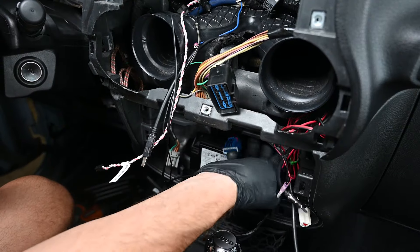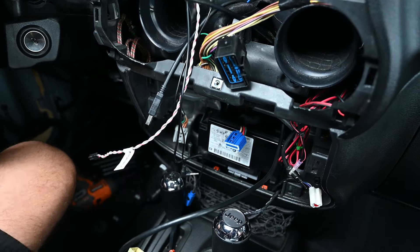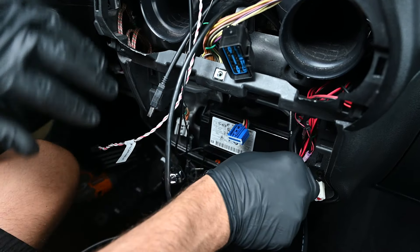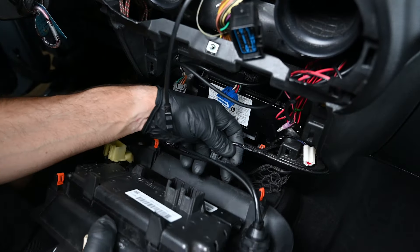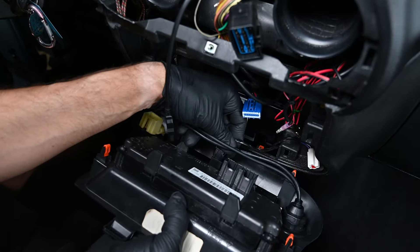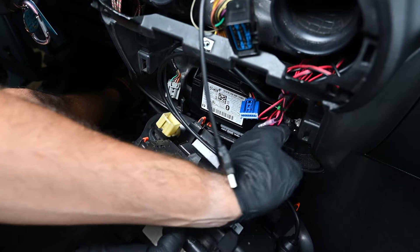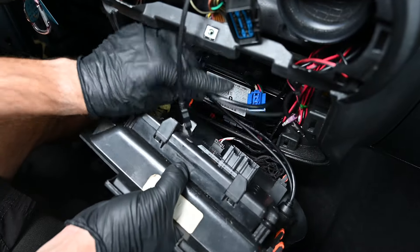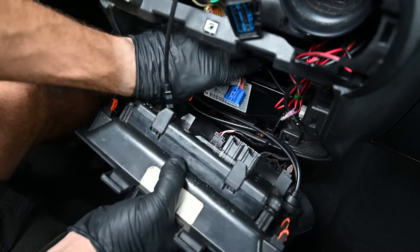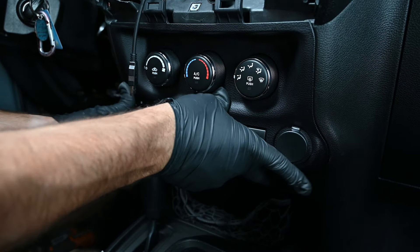Now we can take the climate control panel back to the Jeep, where we'll route the USB cables up through the lower opening through the center of the dash to the radio opening. Reinstall the connectors into the climate control panel. The connector for the 12-volt power outlet will not be used because we now have installed USB extensions in its place. Then snap the climate control panel back into place.